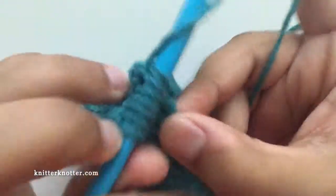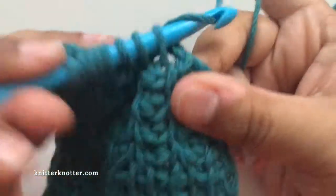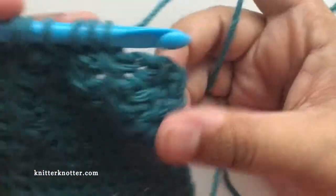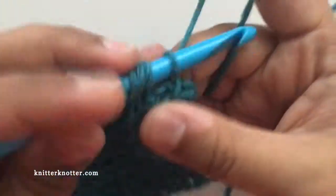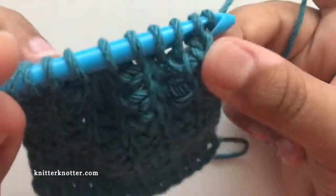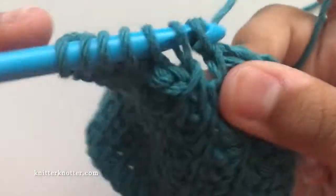Because this is a rib stitch, a twisted stitch will always fall on a twisted stitch, so I'm going to make a twisted stitch here. That completes the previous rib stitch. Then I complete the row with the remaining stitches — a rib stitch and a simple stitch — and make the return pass the same way.